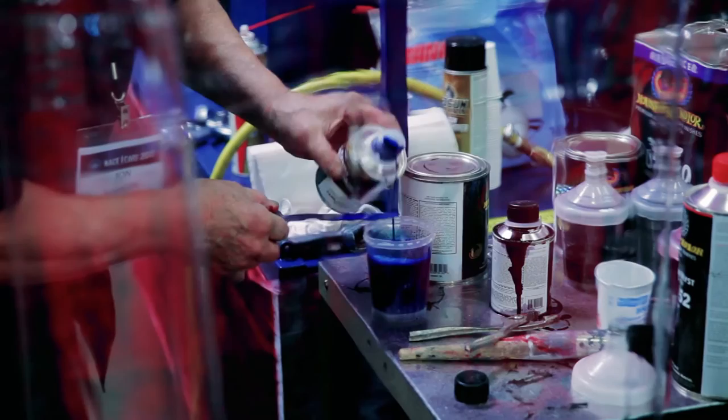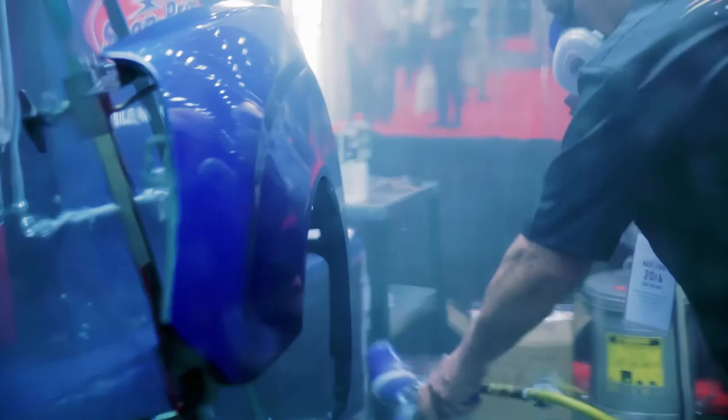I'm real excited now. I'm working on a 34 Ford Cabriolet that I'm building from the ground up, an all-steel car. Corporate has asked me to design a new color for it and I've done that. I've got a brand new color I'm calling Black Forest, which will be on that car. And there are many other painters around the country that are designing colors for our factory package for our new system. So we're all excited about this.